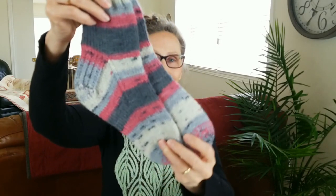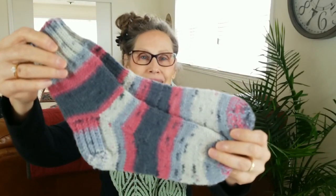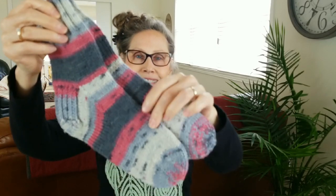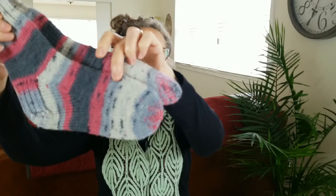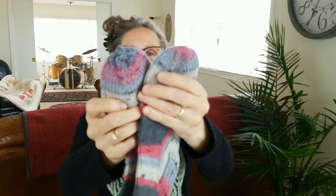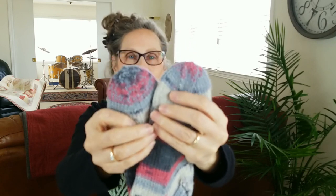From my sticks today, a humble pair of socks — so humble, in fact, that the toes don't even quite match. Do you see that? Does that ever happen to you when you're using self-striping yarns, that your toes don't quite match up when you're finishing? Yeah, that happens to me too. Don't worry about it — nobody will notice.